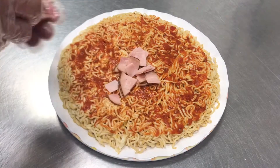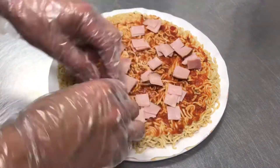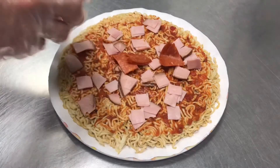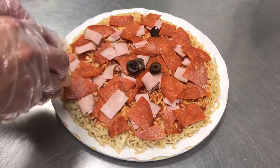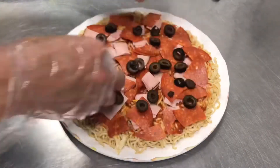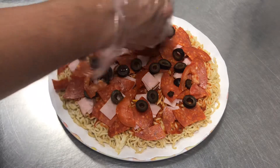For our meat toppings, let's add sliced black forest ham together with pepperoni. Then add olives — I'm using black olives — and carefully arrange them. I also added tomatoes because I love tomatoes.